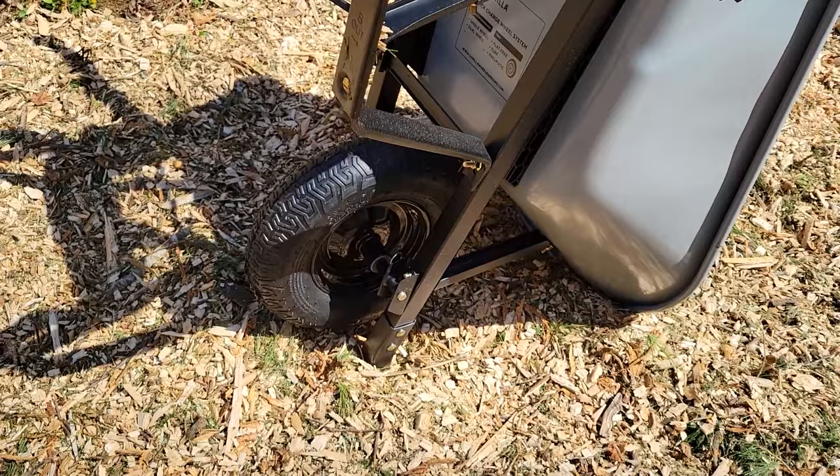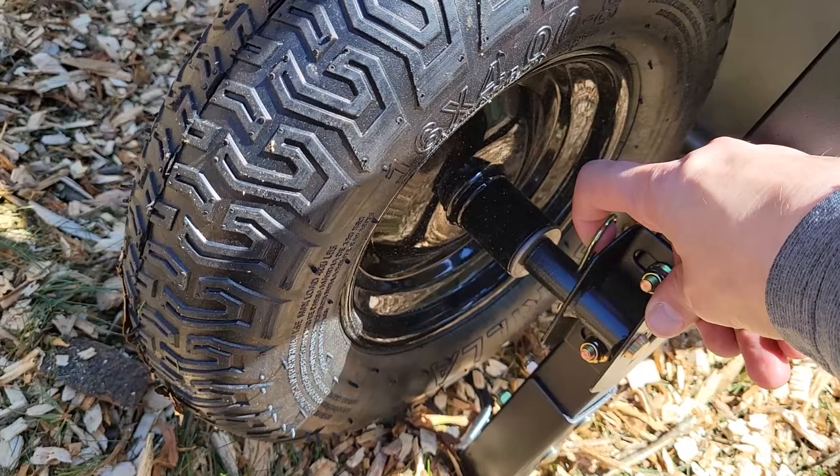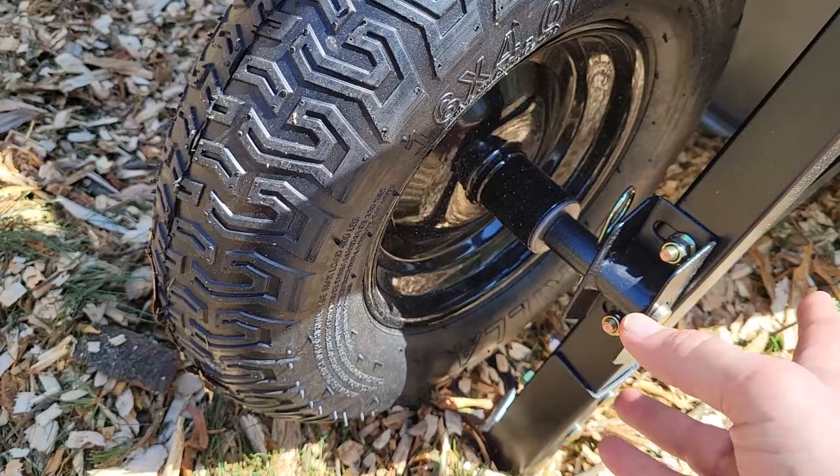I wanted to show you one thing with the 16-inch pneumatic wheel. If you decide to change out to a no-flat or a turf wheel, all you do is pull this pin and the axle slides out and frees it up. If you want to go with double wheels, that's an option available so you can get wheels on either side for more stability, depending on what you need it for.